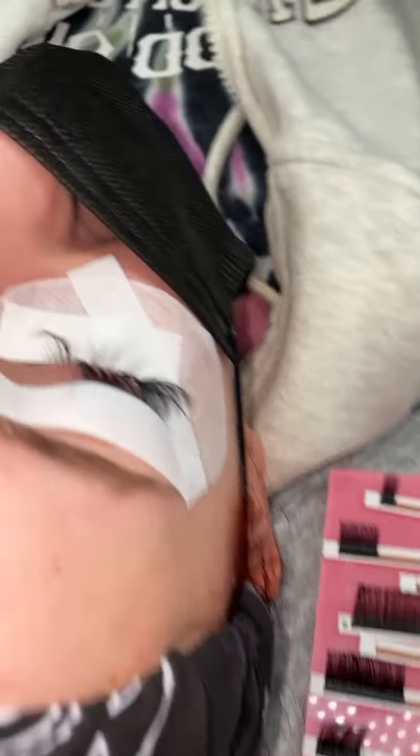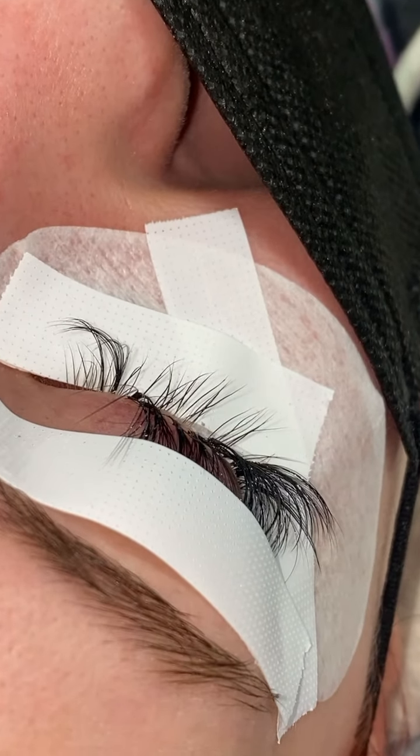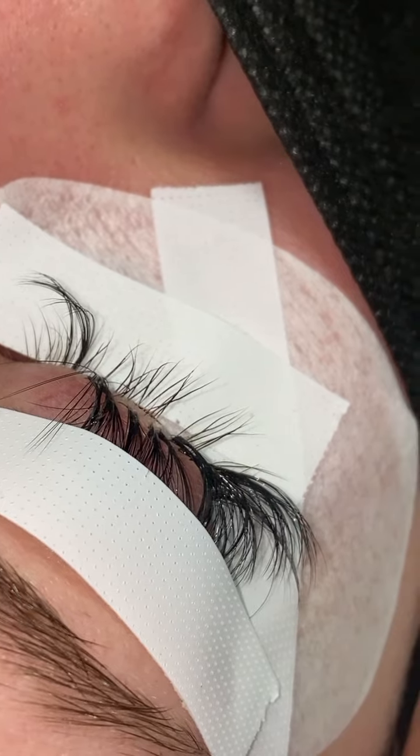I was talking about isolation and how isolation is really, really important when it comes to that bottom lash layer, guys. As you guys can see, my client does have a few gaps in her natural lash line.